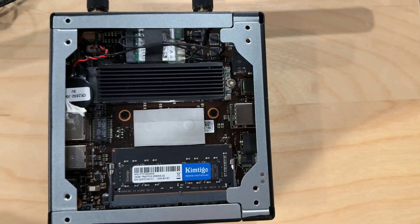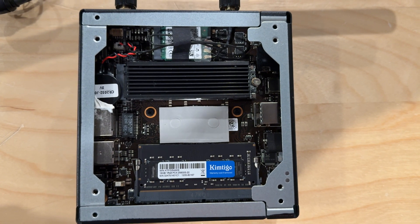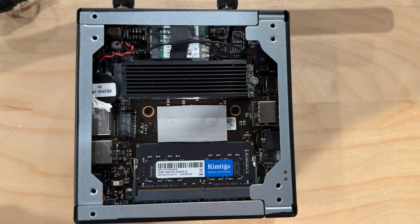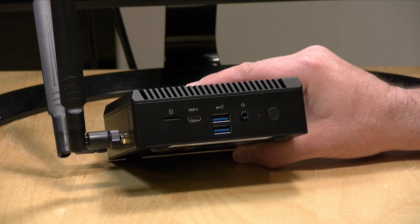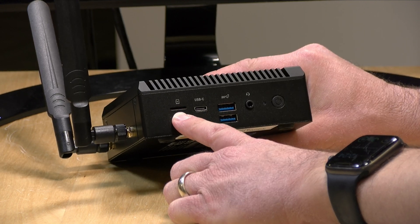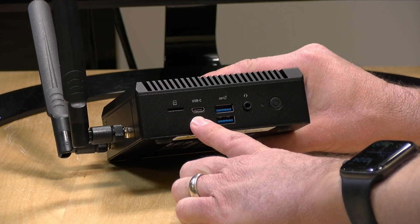You can upgrade the storage, the RAM, and the Wi-Fi Bluetooth card, but there are no additional storage slots, so you're a bit more limited compared to some other mini PCs. It does have a good number of ports, configured the same way as the Z100 we looked at recently. There's a micro SD card slot for augmenting onboard storage.